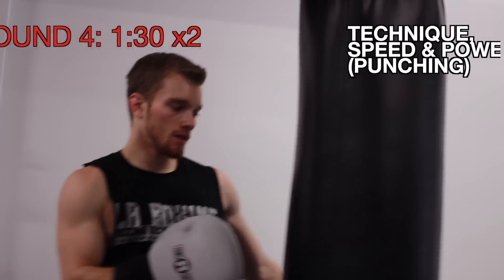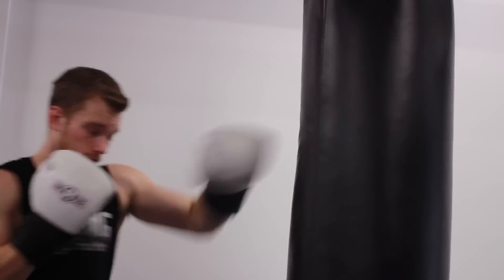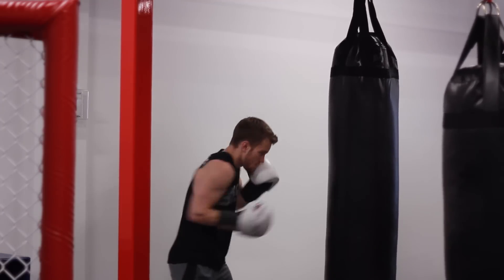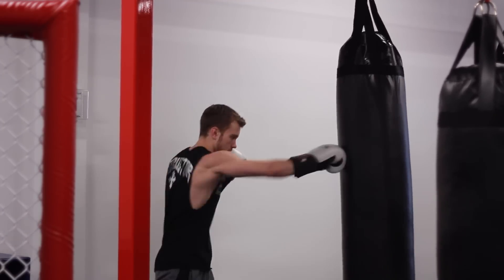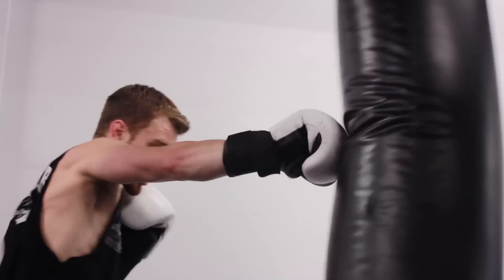Grab water if you need it, because the next 2 rounds are sprint rounds — they're going to be tough. Now we have 30-30-30 drills. For the first 30 seconds, just punching at a moderate pace — working all the punches you've done so far: jabs, crosses, hooks to the head, to the body, working some uppercuts. You're going to go at a moderate pace for 30 seconds, working technique, making sure your hands are up high and you're retracting your punches as quickly as you threw them.